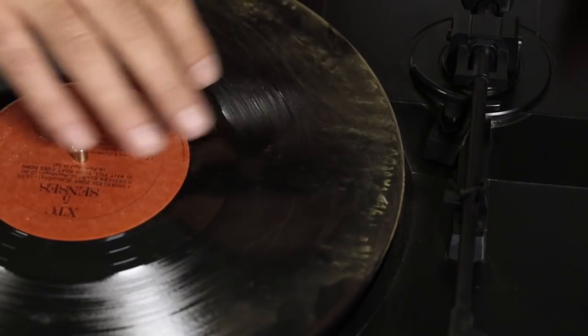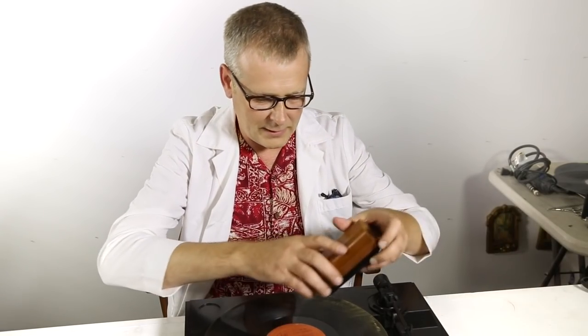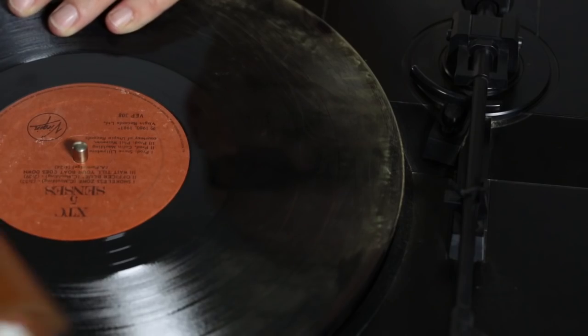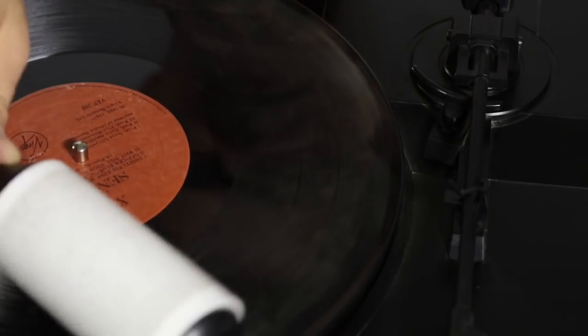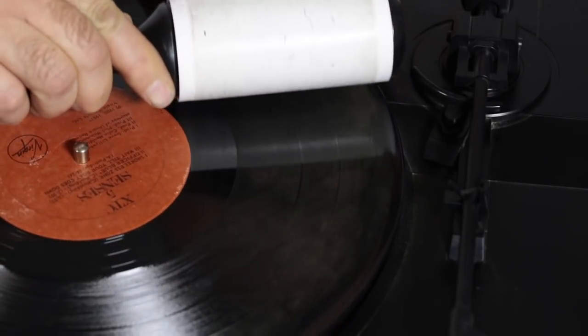You can tell that this record's a mess. We all have the old school things that we tend to use, and this is doing nothing. You can even use a lint roller — my brother laughs at me, but this is a good thing. See that? That is amazing.